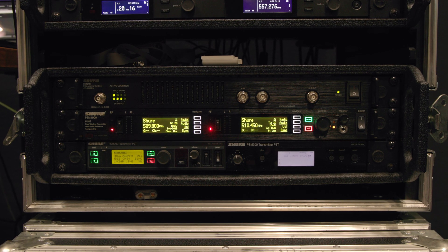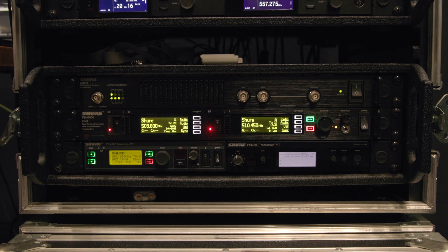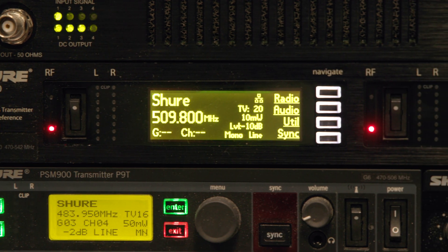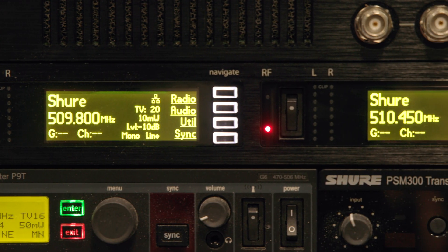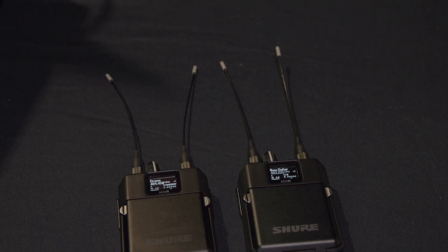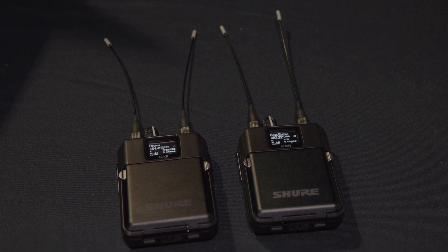If you're a user invested in the PSM 1000 ecosystem with batteries and body packs — this is basically the dream for existing PSM 1000 users. They've been asking for things like wider band tuning, digital inputs, and ShowLink remote control. This product does all of those things. You can use your existing P10R Plus packs in analog mode, sync those packs right to the front panel, and enjoy the digital inputs and ShowLink remote control. The new pack can also do analog as well as the new digital narrowband and digital wideband modes.